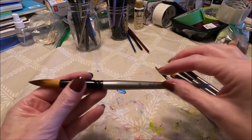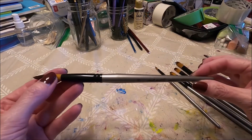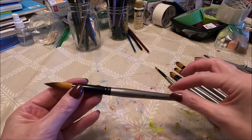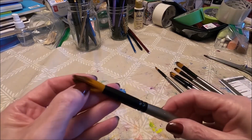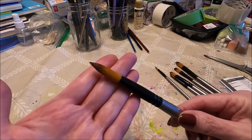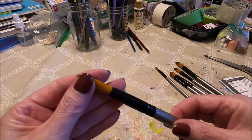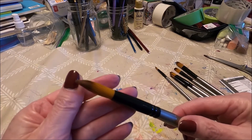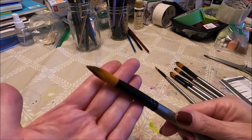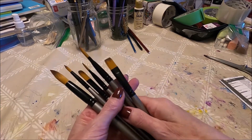What I like about these brushes is the handle — I really like the color combination, though that doesn't matter too much when you're painting. I like the fact that the bristles seem nice and firm. For acrylic paint that's what you need; they don't need to be really hard but should have some firmness so they can support the acrylic paint.